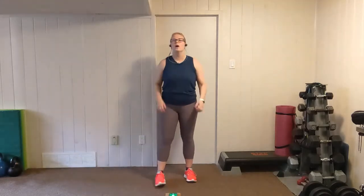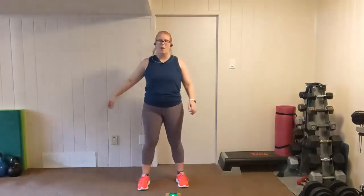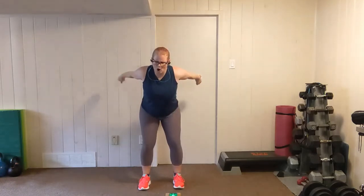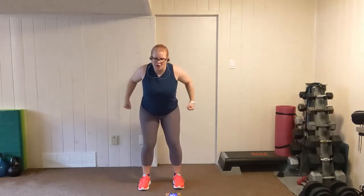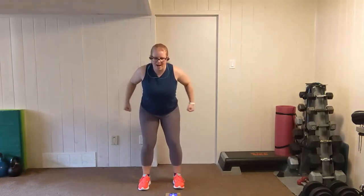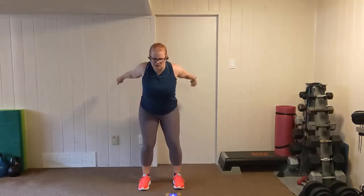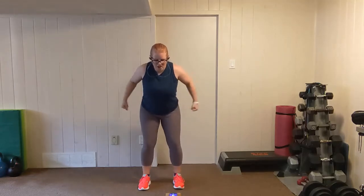Give your lower back a break. We're going triceps again. Feet shoulder width apart, fold forward, elbows up. Push, push. Imagine that you're using ski poles and you're pushing off through the snow, using the back of your arm to push off from that resistance. Really squeeze as you extend. Two, one.